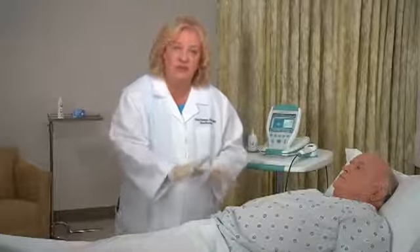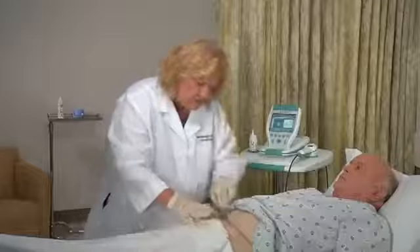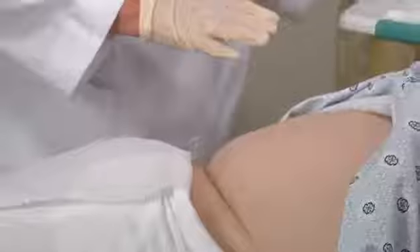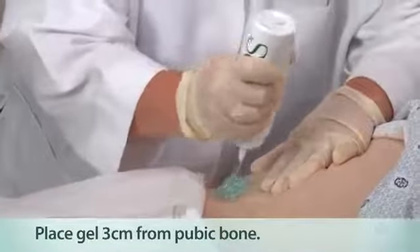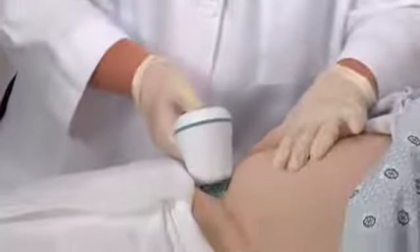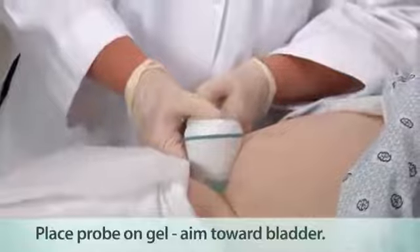Before you do the scan, you want to really visualize the area that you're going to scan. You want to locate the pubic bone because you're going to scan above it, so palpate that area. Next, place a generous quantity of gel midline on the patient's lower abdomen, about one inch or three centimeters above the pubic bone — a generous amount ensures a more accurate scan. Standing alongside the patient's right side, place the probe on the gel and aim it downward behind the pubic bone towards the expected location of the bladder.